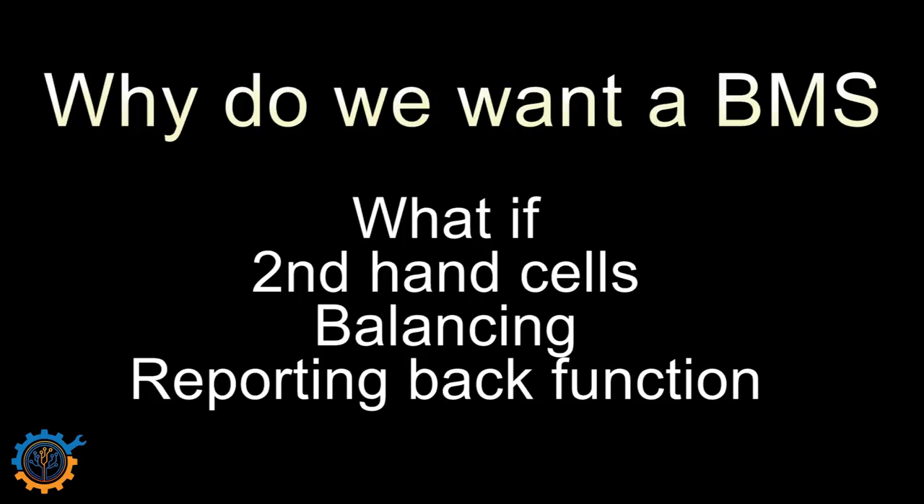The second consideration is when you start using second-hand cells. Second-hand cells scavenged from laptop packs may not be as safe as new cells. You do not know how they have been handled or how old they are. New cells are generally tested and are at the same capacity, same age, and will perform the same way. So with second-hand cells, the likelihood of something going wrong is a little bit bigger, making a protection system even more important.